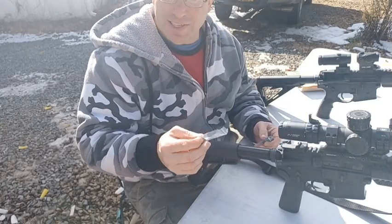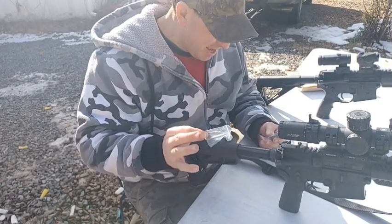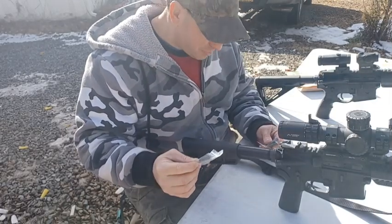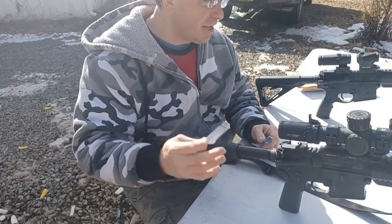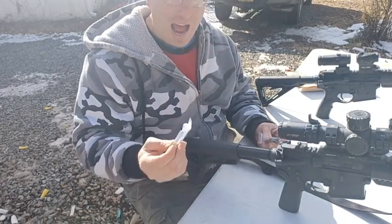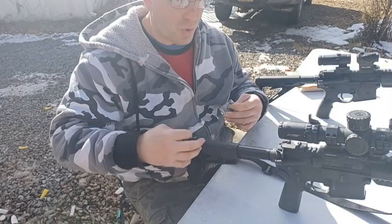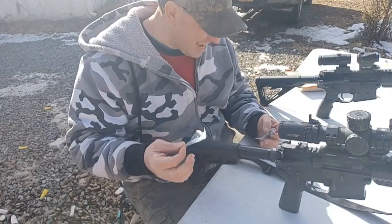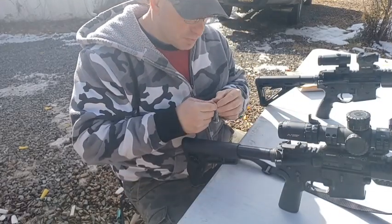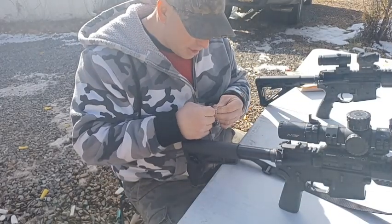I've got a whole collection of allen keys from different things I've bought. You might say, what am I going to do with all these allen keys? But here's the thing — even though you probably already have this size, if you're just getting this in the mail and you're grabbing it on your way to the range and you don't have an allen key with you, it's nice that they give it to you in the box.